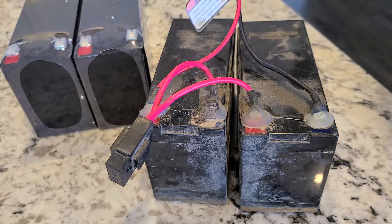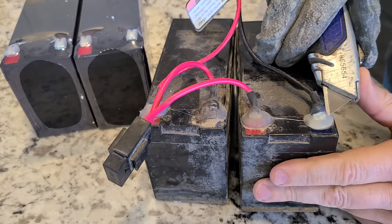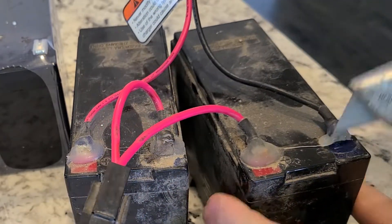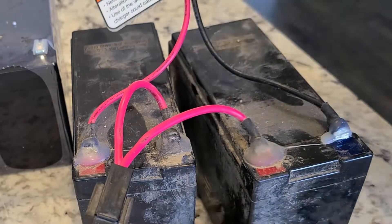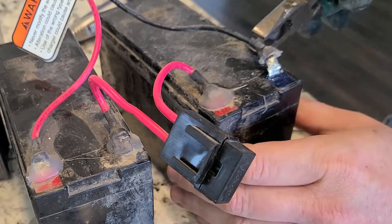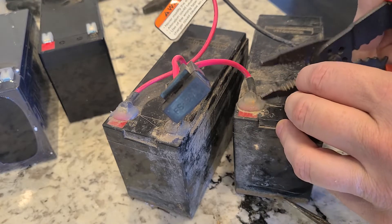The old batteries have their terminals covered by what appears to be silicone. My thought was I could get the silicone off and reuse the connectors on the new batteries. I spent some time digging and clawing, but unfortunately it turned out they were soldered on, so I wasn't going to be able to reuse the connectors. Save yourself a little time — go right for the snips and cut the wires.